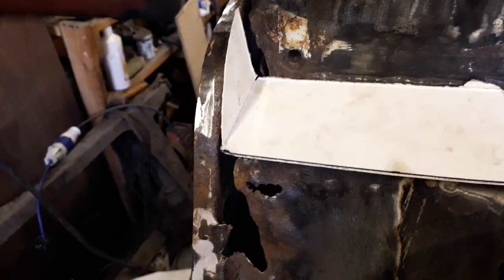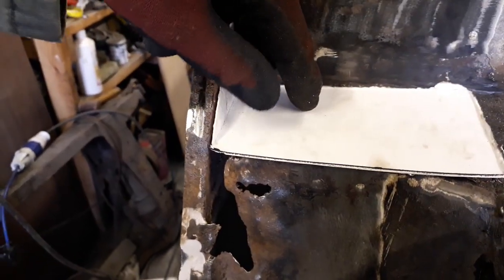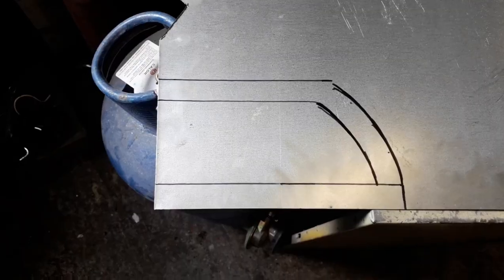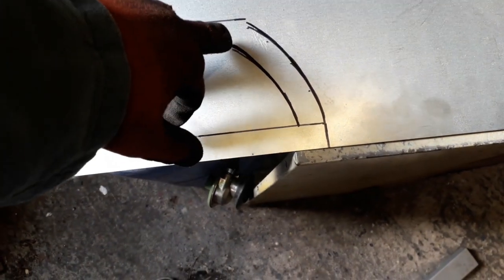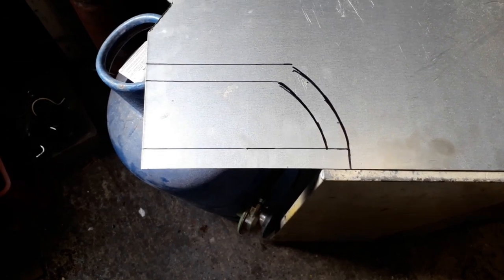I've got my little patch cut out now — obviously it's sticking up at the moment but once it sits in there it will be flush. I can now transfer this to my sheet of metal, add 20mm on this side and on this side, and then an extra 20mm on this side to create the edge. I've got my repair panel all marked out with a 20mm perimeter all the way around. I'll cut out the very outside edge, put the bend in along this line, and just cut that corner out so I can fold it up. I'll quickly get this cut out and then we can start bending it into shape.